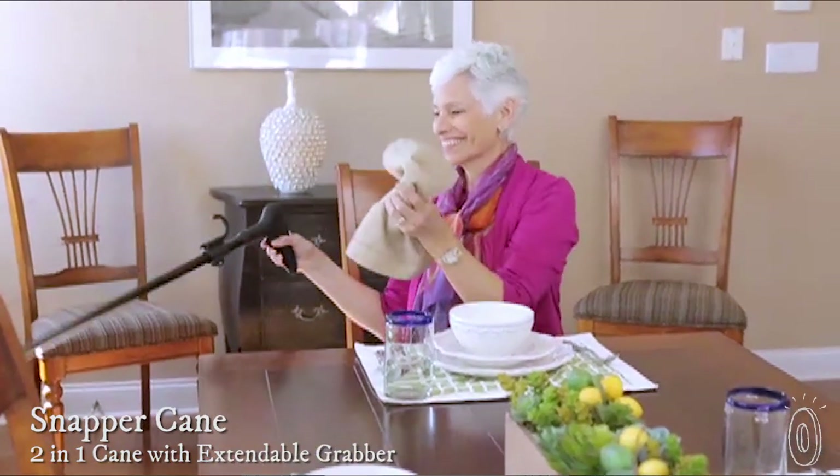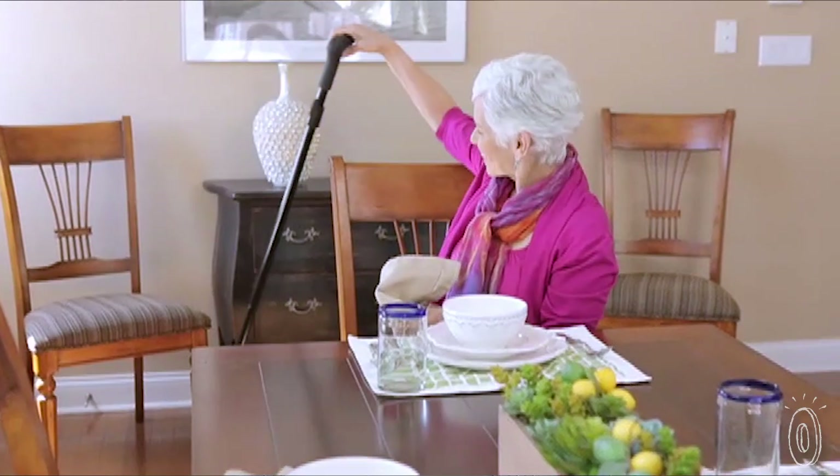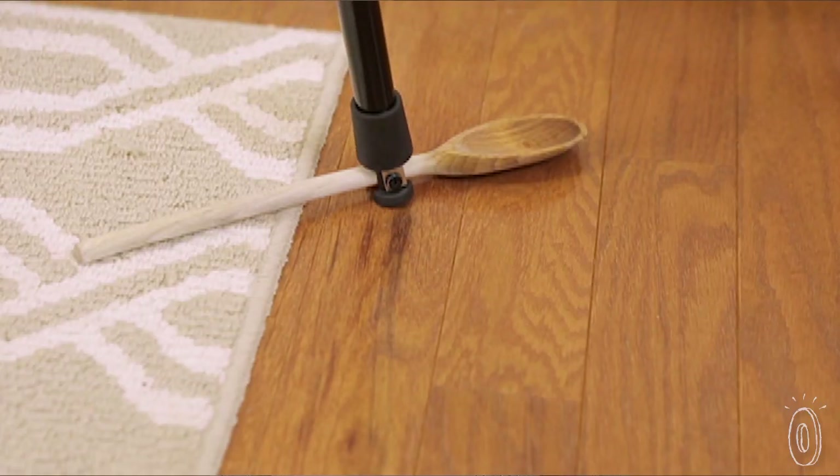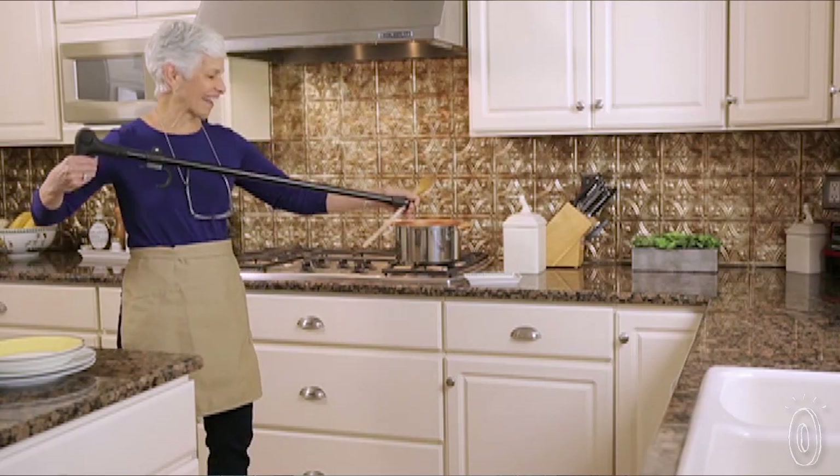This cane not only offers an extra leg, it also offers an extra hand. It has a hidden two-prong grabber so you can pick up fallen objects without bending over or losing balance. Push the button built into the handle to release the grabber, then pull on the retractable trigger to pick up dropped glasses,